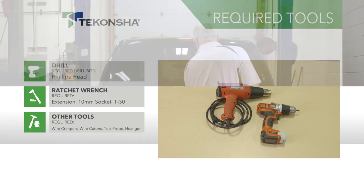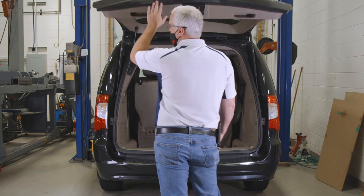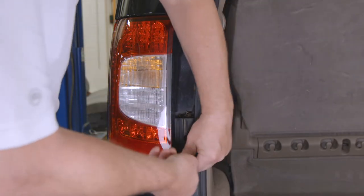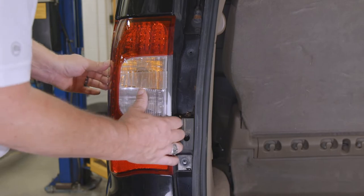To start the installation, you must first open the rear tailgate. Remove the pair of T30 Torx screws that hold the tail light on each side and carefully pry the housing away from the vehicle, being careful not to break the alignment tabs.